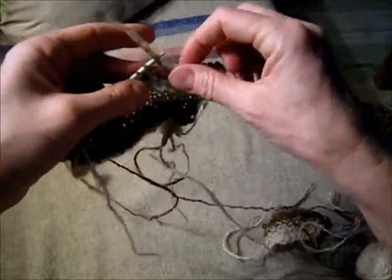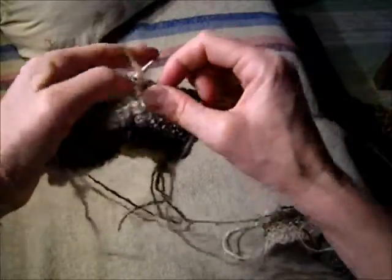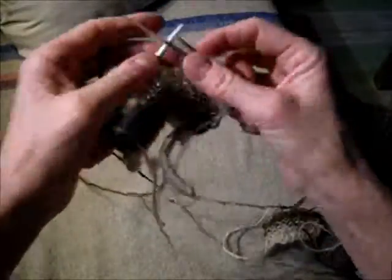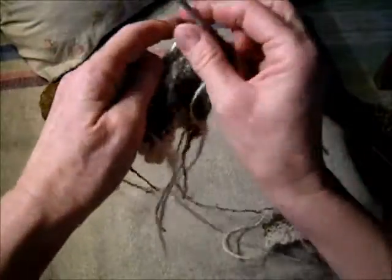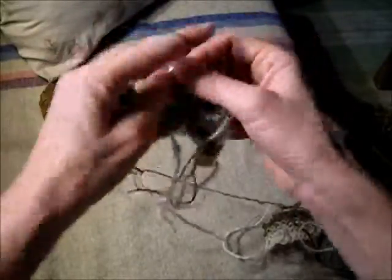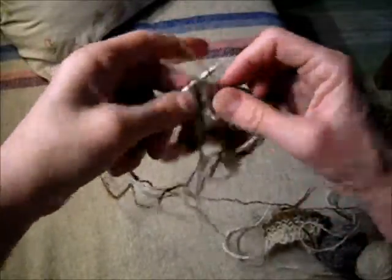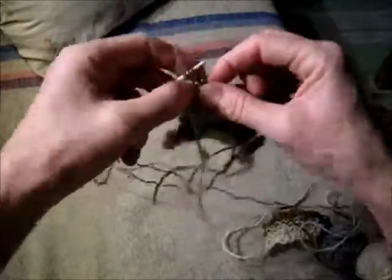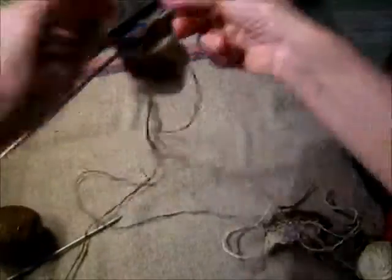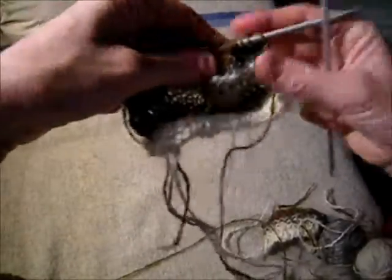As you see, after a while you can start using this index finger when you get more clever, more practice. It's 10 fingers that are all working together. And the more practice, like everything else, the more refined it's going to be.